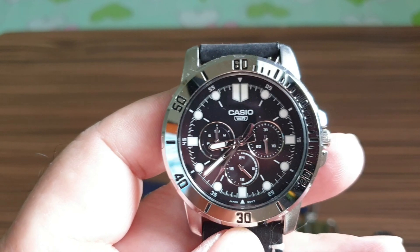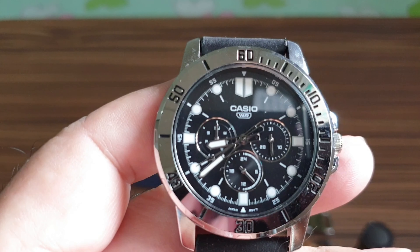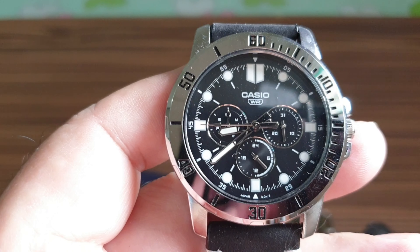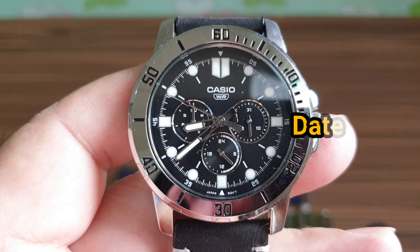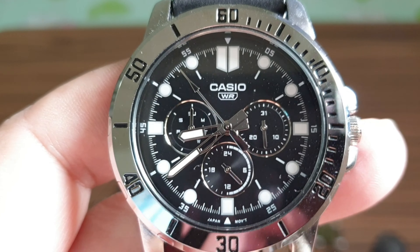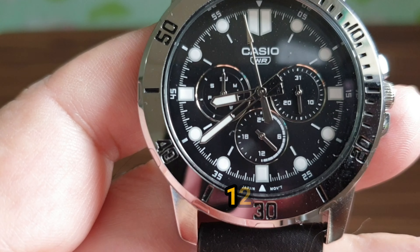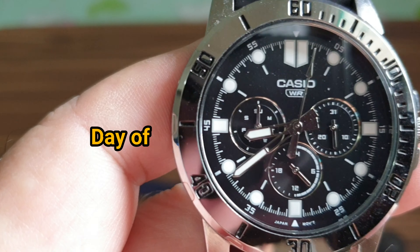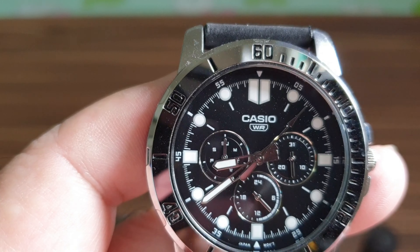The model is the MTP VD-300 — I'll have that listed on the screen shortly. So this is the Casio MTP VD-300, and you can see it has a dark black dial.